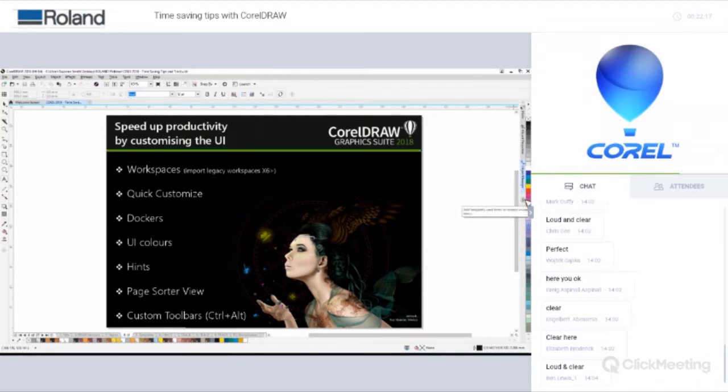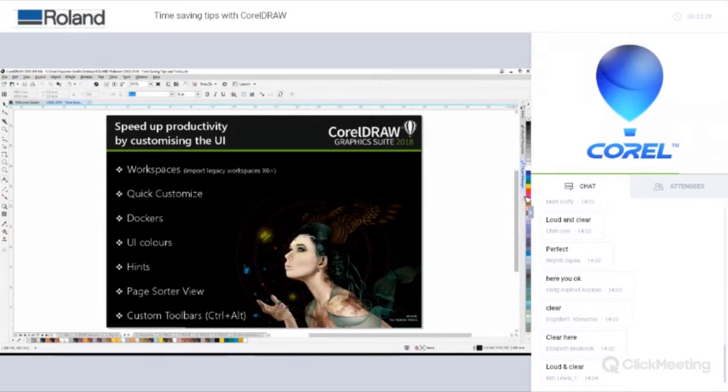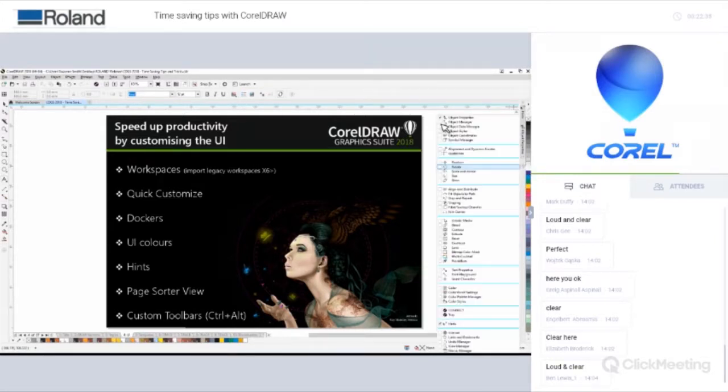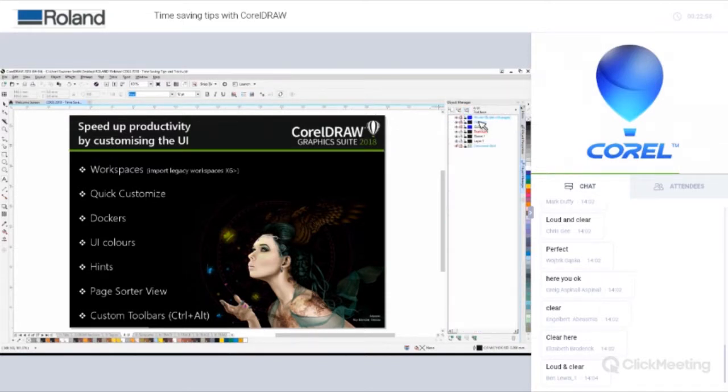The Quick Customise button for docking panels lets you decide which panels you want permanently open, so each time you start CorelDRAW the dockers are waiting for you. The dockers themselves have icons at the top — you can show object properties, and collapse to a layer view if you're using multi-page documents.